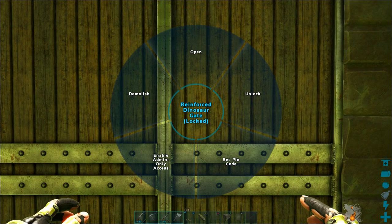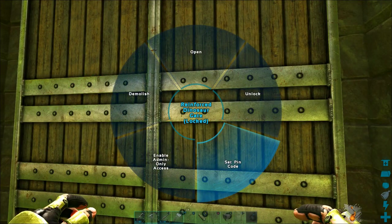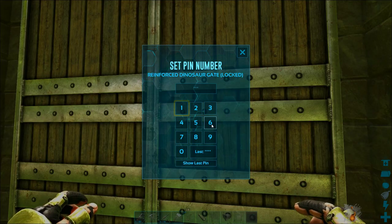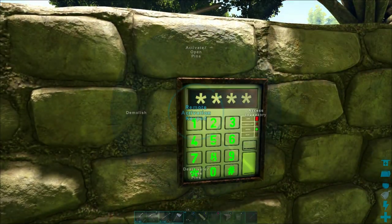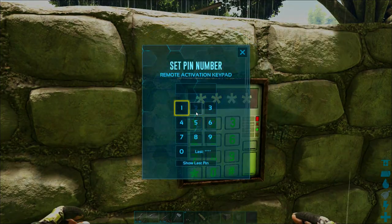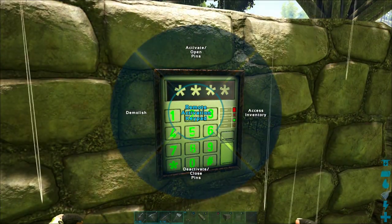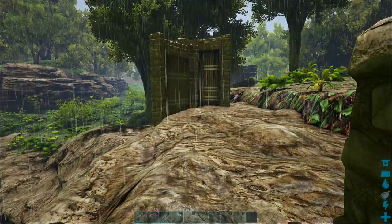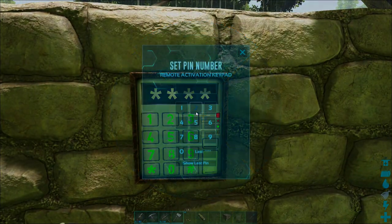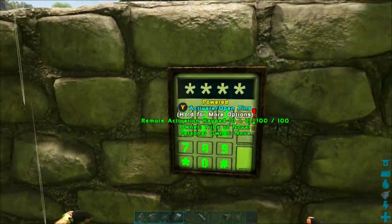I've got these doors, and if I hold down X, I can set a pin code for them. I'm going to set the pin code as 5555 because that's easy to remember. You have to do any code that's four digits — it can be whatever you like, but for me it's a lot easier to punch the same number four times. If I hold X and hit activate/open and punch in that same code, the door opens; then I can deactivate/close with the same code and it will close again.